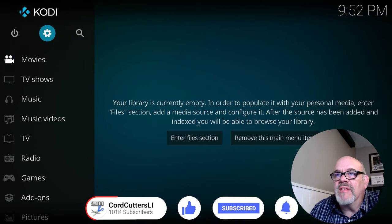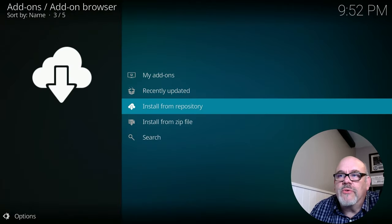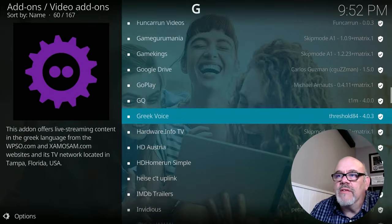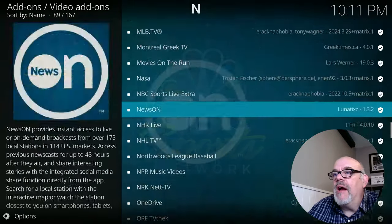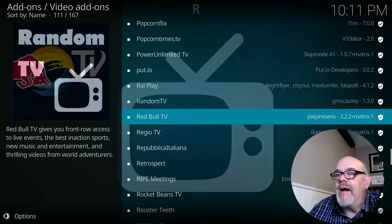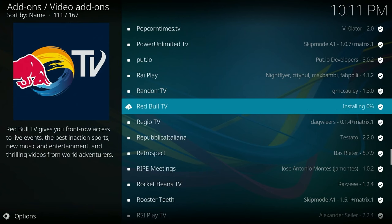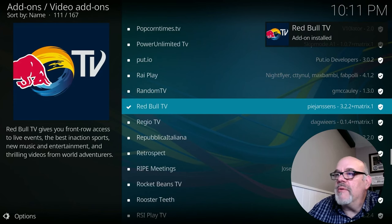From the main screen, go up to the top and select the gear, then move over to Add-ons. Go down to Install from Repository, then move down to find Video Add-ons. This is the list of all the official Kodi add-ons you can install from the Kodi repository. I've already installed Me TV — check that out, that's pretty cool. The one I really like is called Red Bull TV. Go ahead and click on that, and at the bottom right you'll see an Install button. Click on that. You'll see the progress — it says Installing 50% — and when it's done it says Add-on Installed.